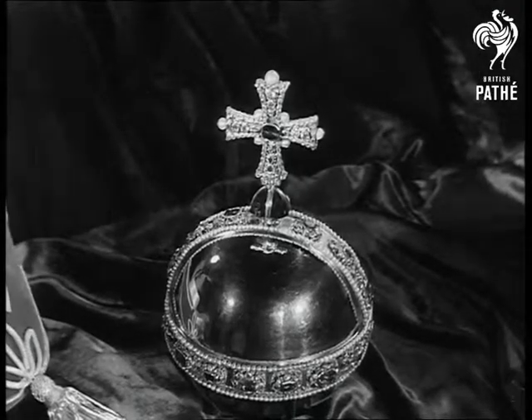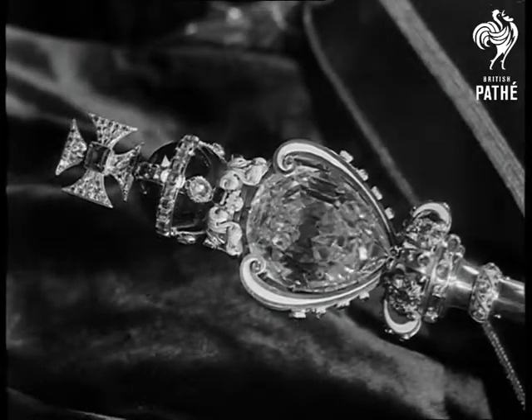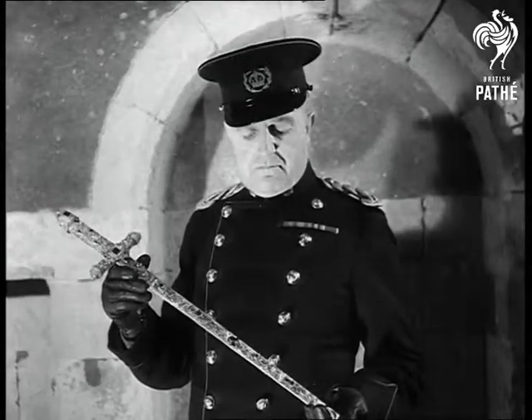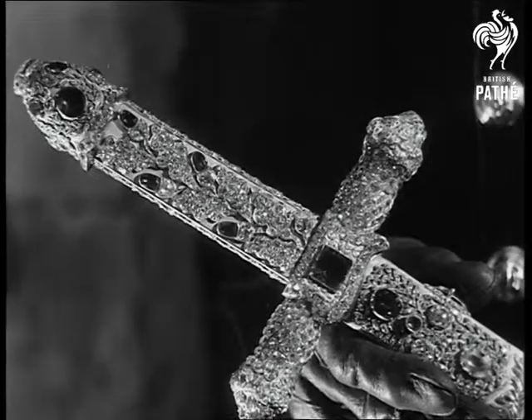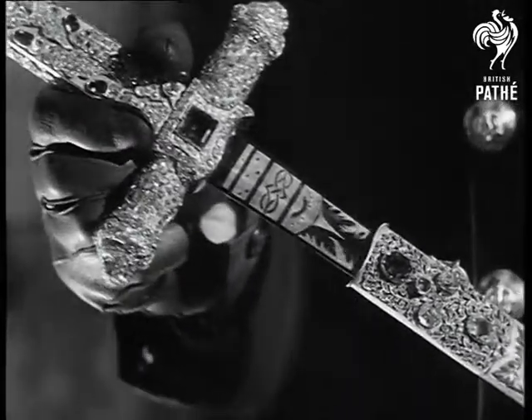The orb of England will be placed in the Queen's left hand and the gold royal sceptre in her right during the ceremony. Made for the coronation of King George IV, the jewelled sword of state is one of the most magnificent pieces of the royal regalia. A large canary diamond adorns the head of the hilt, and the blade of fine Damascus steel is richly engraved.